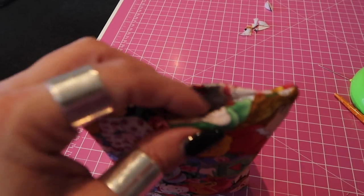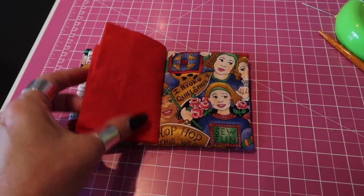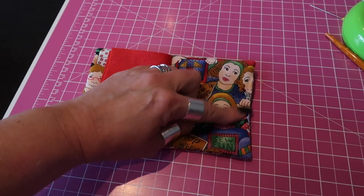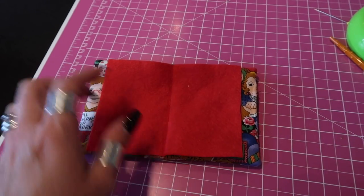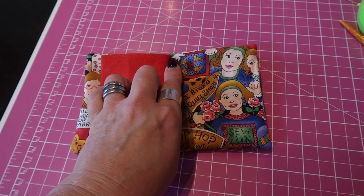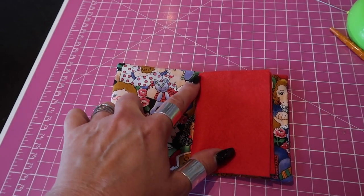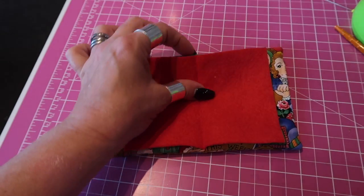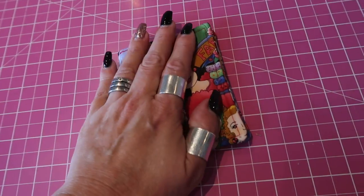Once you've turned it the right way, turn in the raw edges of your opening to the inside. Take it to the iron and give it a really good press all over, paying particular attention to the opening so it's nice and neat. Then run a line of top stitching all the way around the edge. You'll need to move your felt out of the way and top stitch one side first, then flip the felt over and top stitch the other half — you won't be able to go all the way around in one pass as the felt should meet the ends of your little wallet. Once you've top stitched all the way around, give it a good press on the iron.